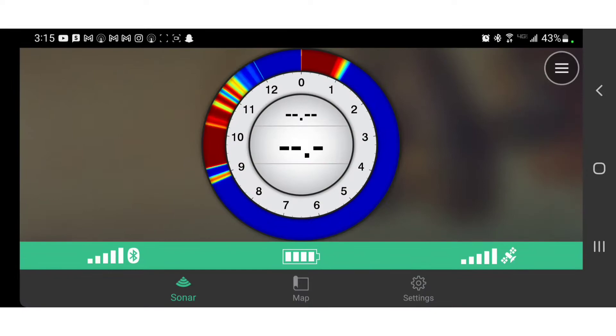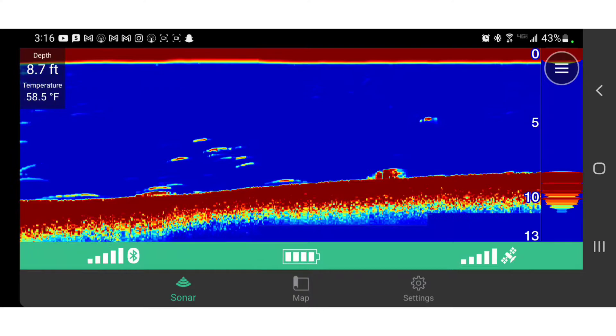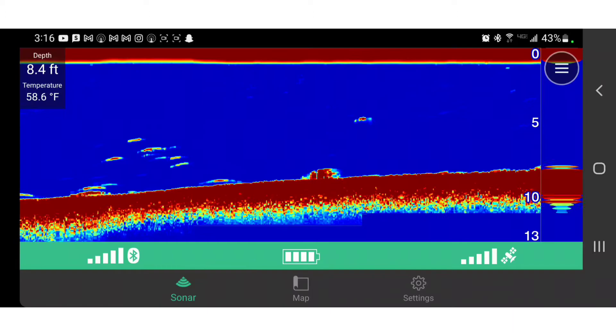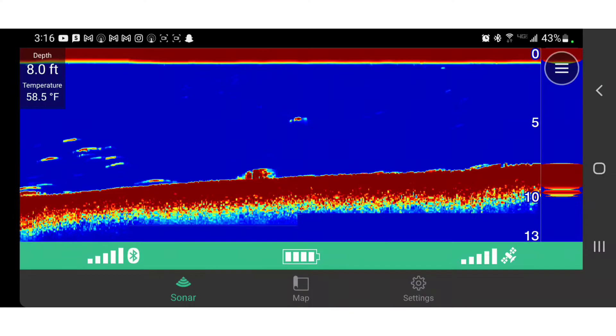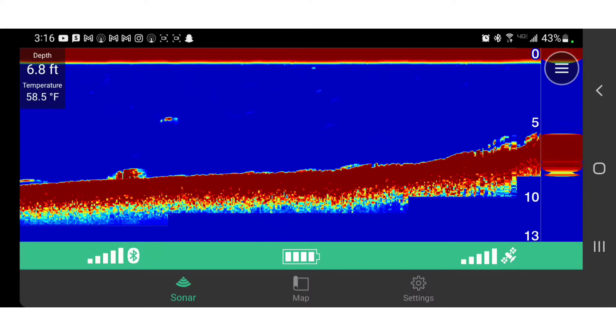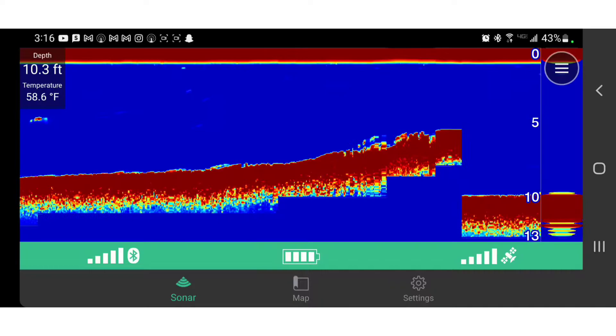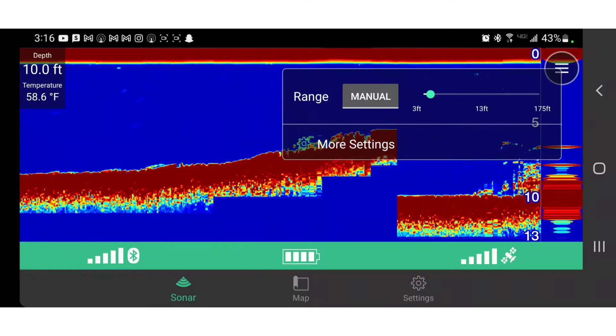They do have a traditional flasher view, which is what a normal Vexilar or something like that would look like. But even when ice fishing I like to run the traditional view with the A-scope on, so I can actively see what's happening but also see fish history underneath me. I like the A-scope because it shows what's happening in real time. Now I'm going to transition into showing you my actual footage.